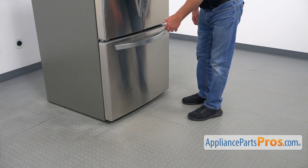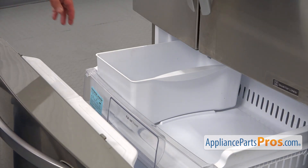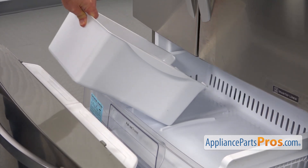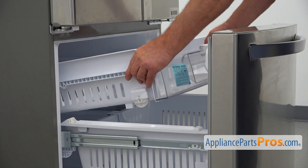To get to the part, we need to open the freezer door. To remove the ice bucket, we're going to lift up this front end and slide it out. Before you do that, make sure it's empty. Now I'm going to lift up the front end of the drawer and pull it out.